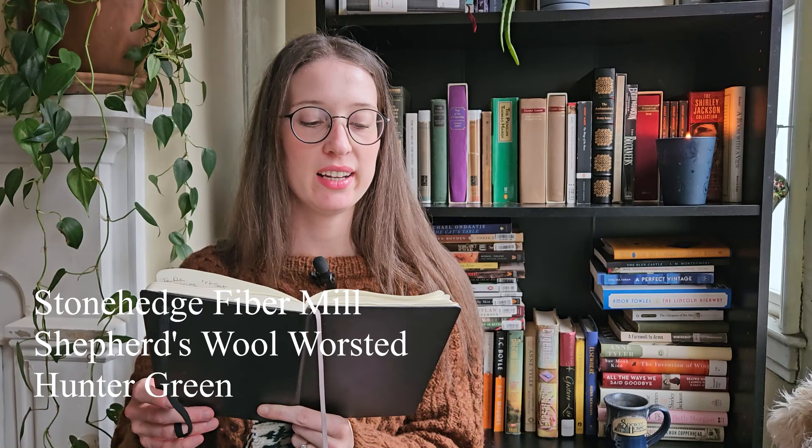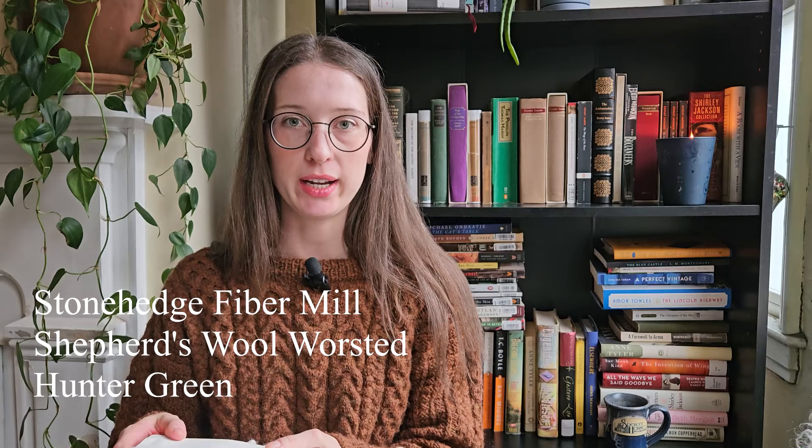What's also wonderful is that I only used scrap yarn from my stash for this. The white is Briggs and Little Heritage two-ply in bleached white — it's aran weight, but feels more like a bulky weight. It's 100% wool. The red is Knit Picks Wool of the Andes in holly berry, worsted weight, 100% wool. The green is Stonehenge Fiber Mill Shepherd's Wool Worsted in hunter green, aran weight, 100% merino.